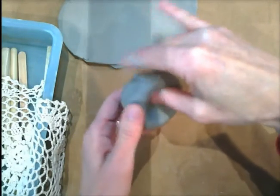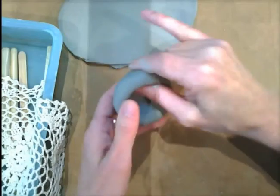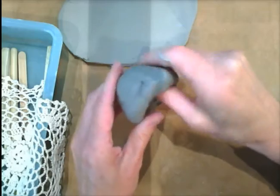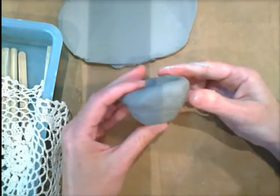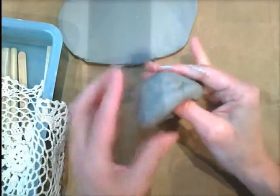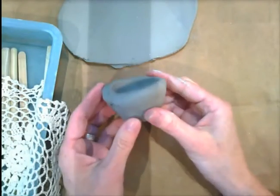This is going to be a tea light holder, like a candle holder. So we don't want to pinch the pot too tall, because this is going to be the body of our peacock. You just want to pinch the walls to be somewhat even, and then you don't want to pinch your walls so they go out too far — you want to keep it kind of like a nice cup.